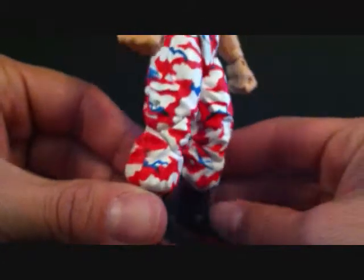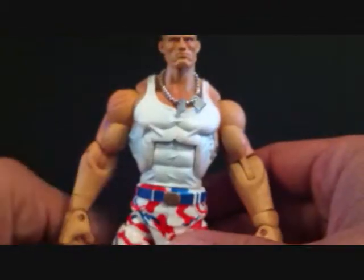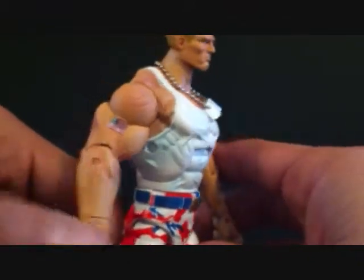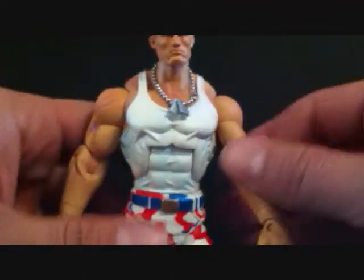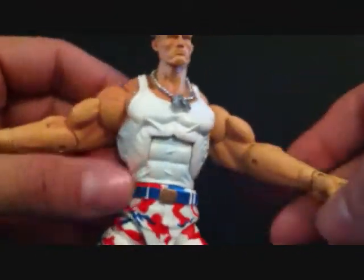There are various versions of this - there's the regular camo version with the green pants, I believe there's a brown version, and I'm not sure if there's a grey version, but I know there's several Guiles. This one was the first one I wanted to get, and I have the regular green one on the way as well, so I'll be doing a review on that one. Just a nice, nice figure.